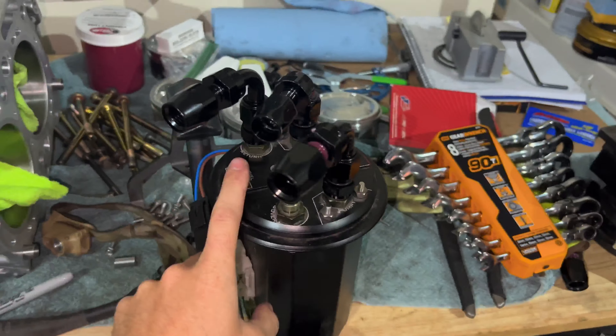Hey guys, welcome back to the channel. So today we're doing something very big. I'm trying to knock out a major part of this car right now, which is the fuel system.